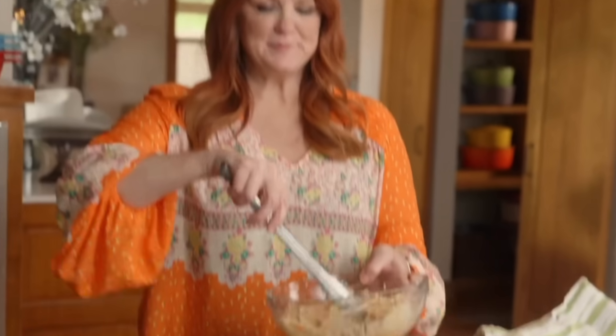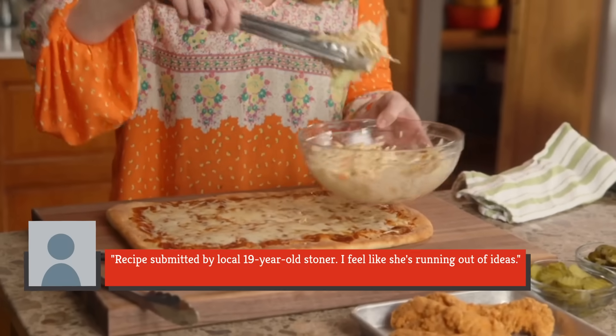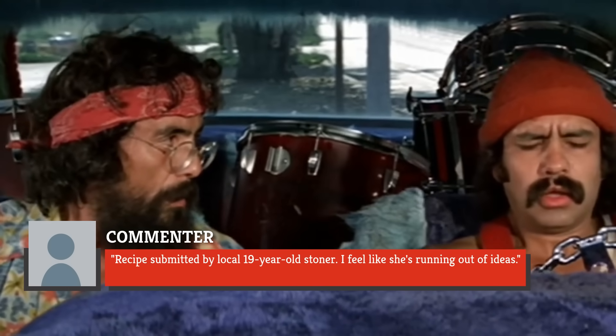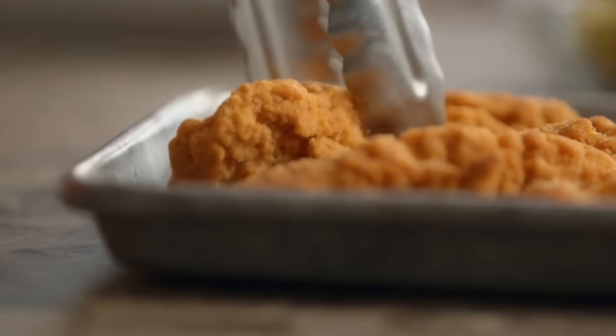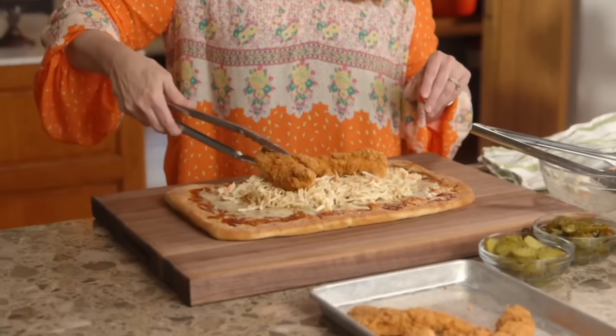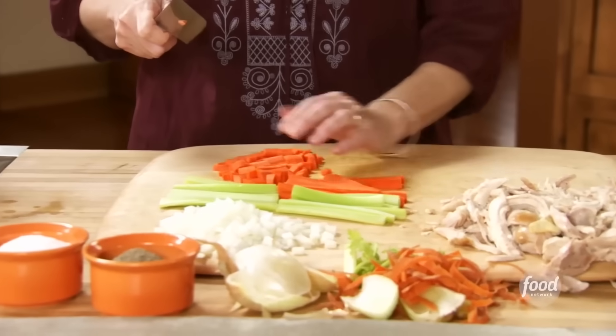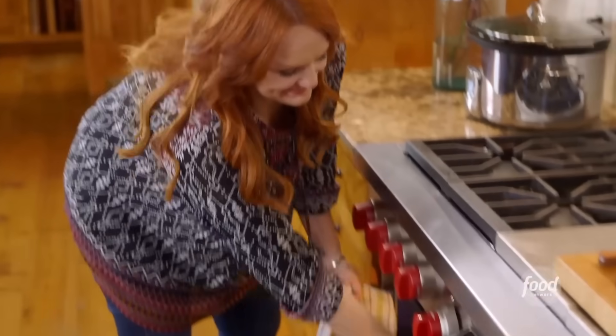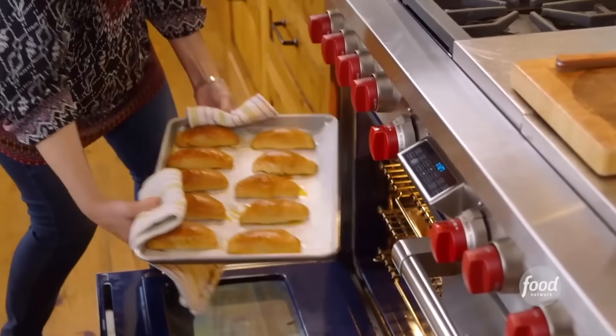Commenters on a Facebook video clip of the episode, which shows how Drummond makes the pizza, weren't as kind. One joked, 'Recipes submitted by local 19-year-old stoner. I feel like she's running out of ideas.' Another tried to offer some constructive feedback, saying she should have cut up the chicken in chunks instead of lumping them on top of the pizza. It might not be her best work, but clearly having one dud recipe out of hundreds hasn't been a problem for Drummond, whose Pioneer Woman brand is still flourishing. And come on, let's be fair — who among us hasn't made a kitchen clanger every now and then?